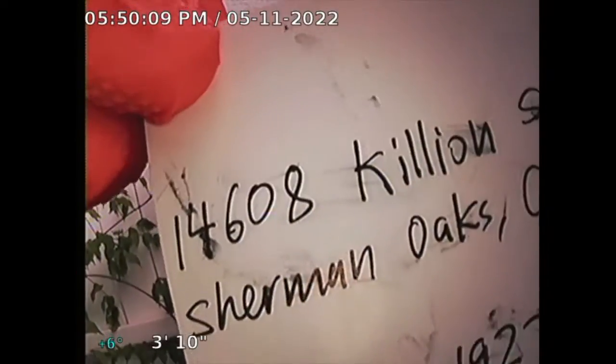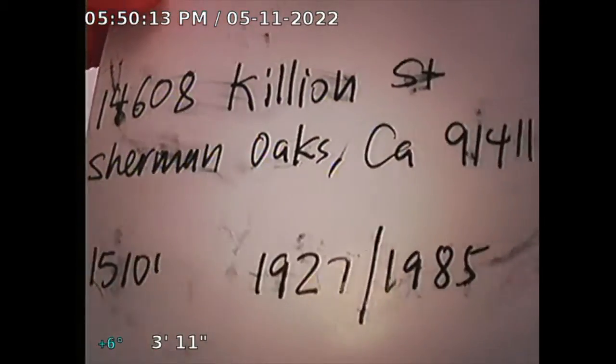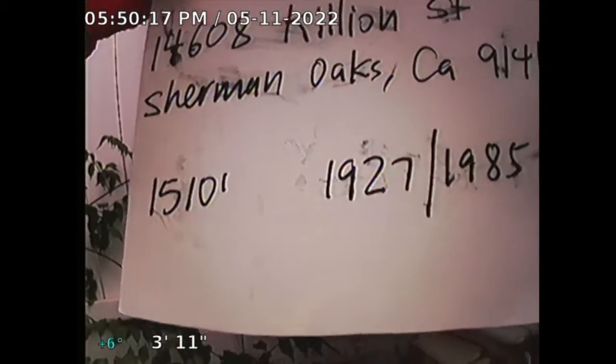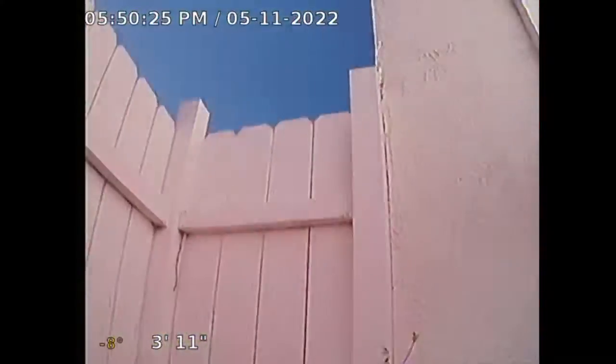Guardian Home Inspection, performing sewer line inspection for subject property 14608 Kenyon Street, Sherman Oaks, California 91411. Square footage is 1510, built 1927 to 1985. Three bedroom, two bath. I'm going through a clean-out located at the west side of the property.